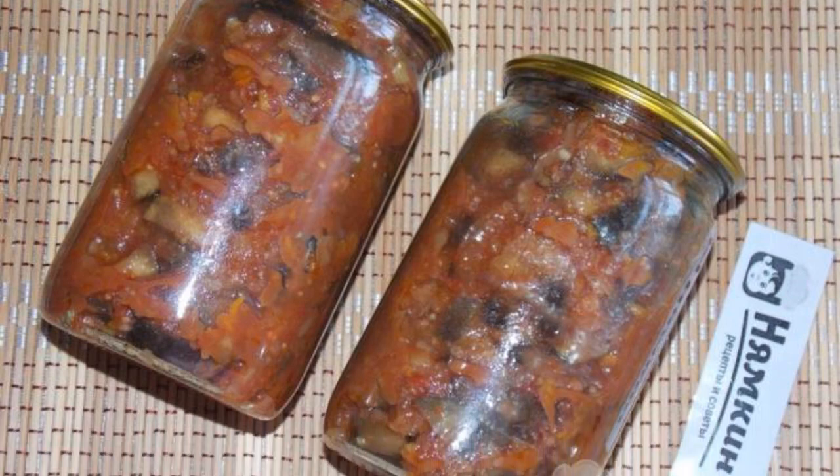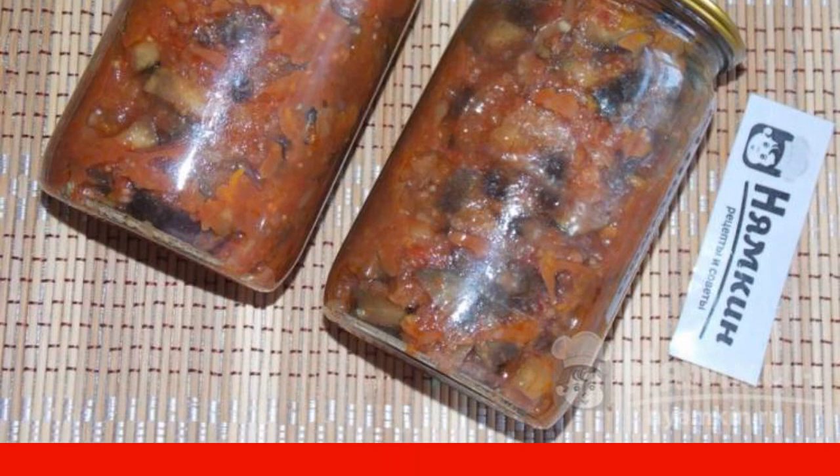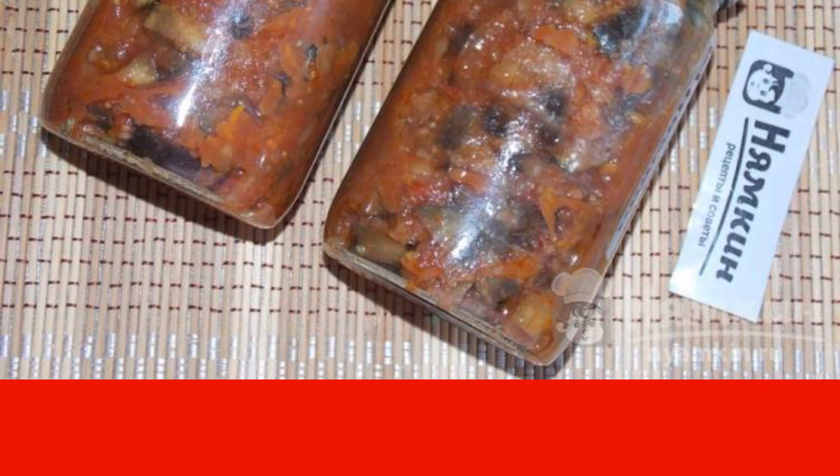Today, I'm sharing a recipe for eggplant in a jika for the winter. It turns out a delicious, slightly piquant billet. I cook it every year, I really like it. Eggplants are best used young, without seeds. I recommend you try it.